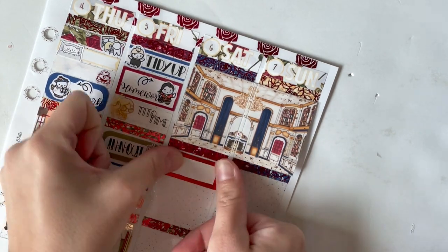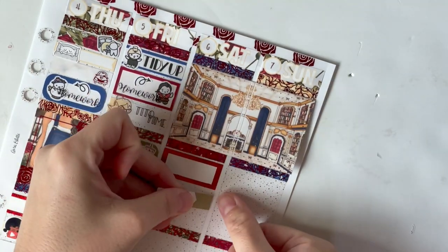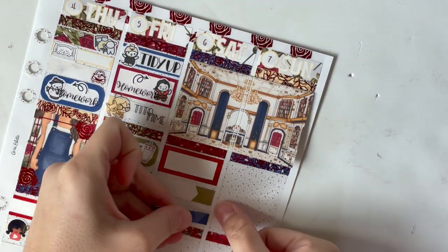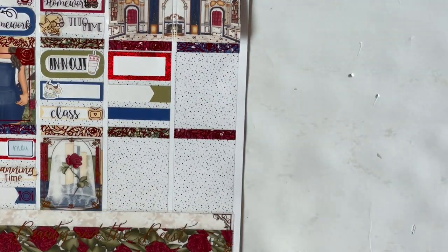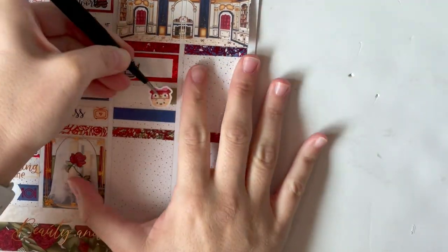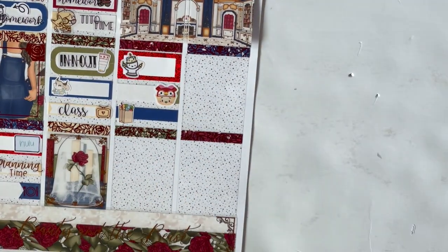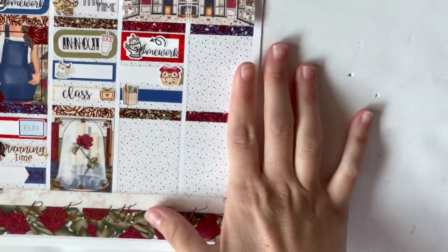I marked getting In-N-Out using an In-N-Out cup sticker. You can't purchase those but In-N-Out scripts you can — that's from my friend Lindsay's shop, Magical Stickers Co. Make sure you check her out, she's bringing customs back. Then I had class — that class sticker ended up in the wrong space but I caught it and fixed it off camera. The TV next to it is from the Chasing Chell's bundle.